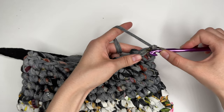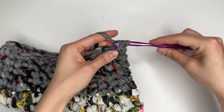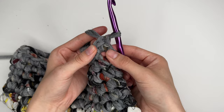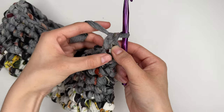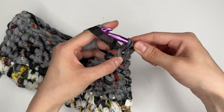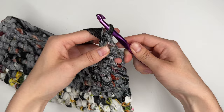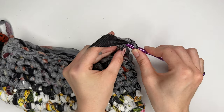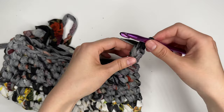For foundation single crochet: chain one, insert the hook back into that stitch, yarn over and pull through, yarn over and pull through one — that's the chain — then yarn over and pull through two — that's the single crochet. Go into that new chain stitch and repeat: yarn over pull through, yarn over pull through one chain, yarn over pull through two. You'll see you're chaining and single crocheting at the same time. Keep going until the strap is the length you want, then attach it to the other side.